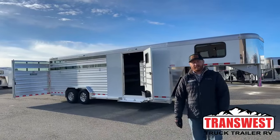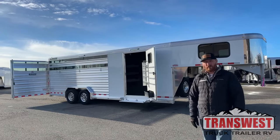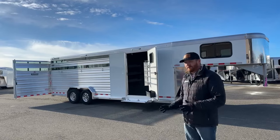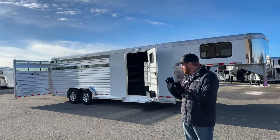Hi, I'm CJ Altenberg with TransWest Truck Trailer RV in Frederick, Colorado. We've got a brand new 2024 Cimarron Lone Star Stock Combo sitting behind us. This is a 24-footer. This one definitely has some extras, so pay attention as we walk through.